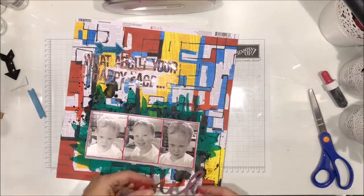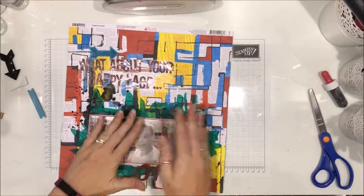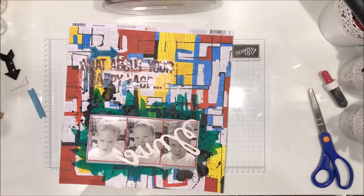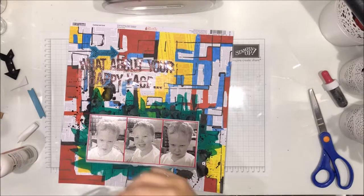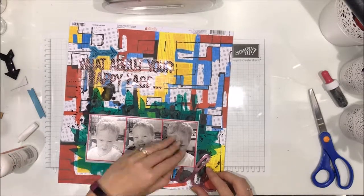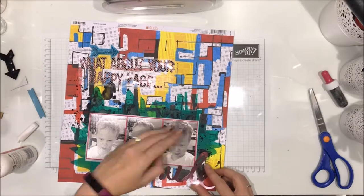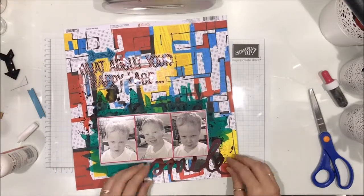I realized once I started sticking my journaling down that the photo cluster is not straight, but I just went — you know what, tough luck, it is what it is. I did try to pull it up and it didn't happen. I tried the 'smile' at the top but had to cut half the L off, so I thought maybe if I flip the page it'll work — and I flipped it and I really liked how it works. So flipped it is, and I'm just gluing my bits down.